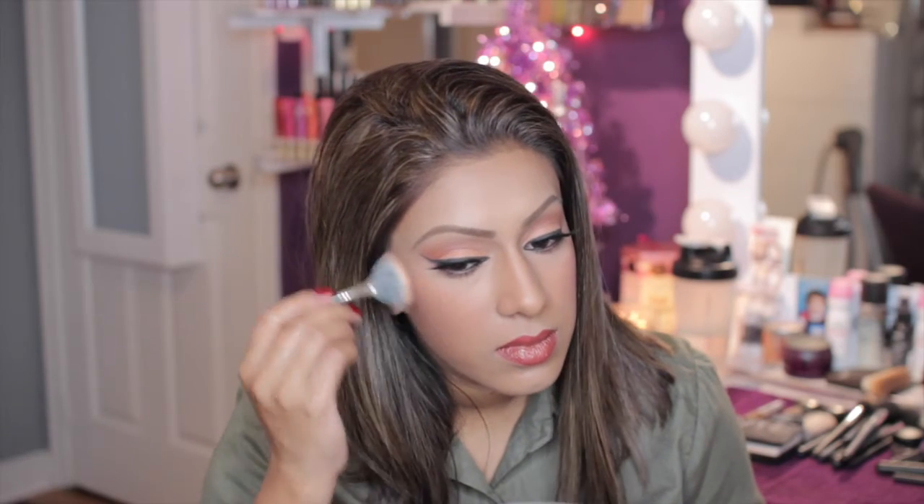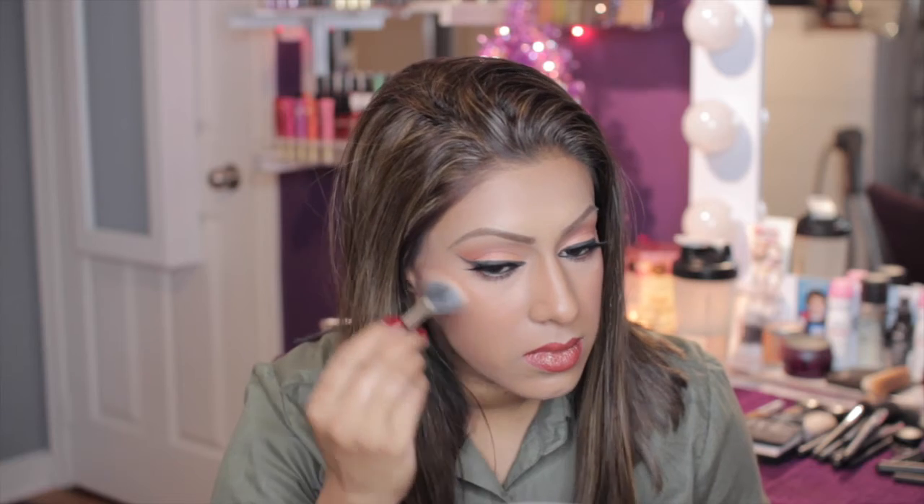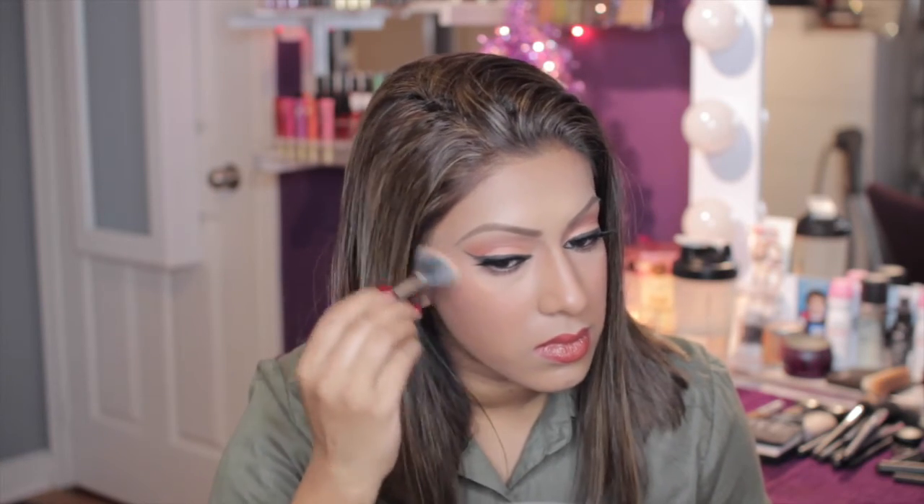Here I'm going to be taking my Mineral Skin Finish in the color Gold Deposit by MAC, and using my Laura Mercier fan brush, I'm just adding that to the high points of my cheeks as a highlight. And this look is now complete — I hope you guys enjoy. Thanks for watching and I'll talk to you later.